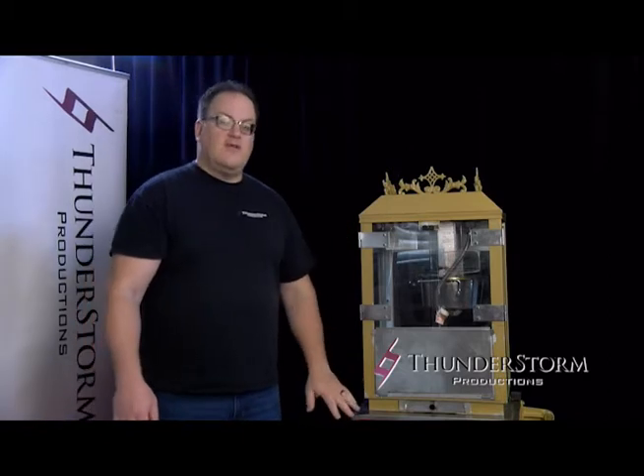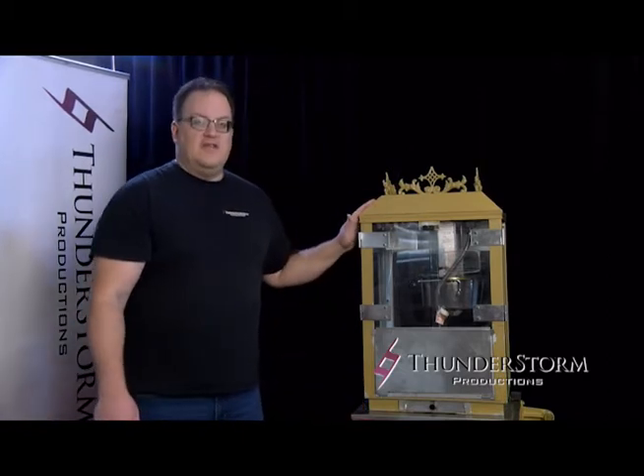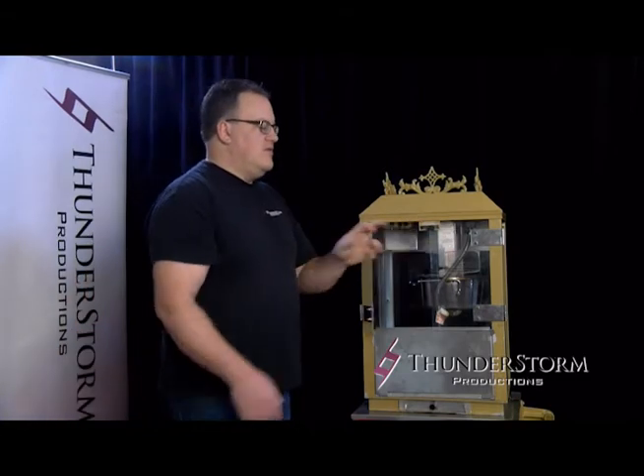Popcorn Machine. Today from ThunderStorm Productions, we're going to show you how to use our popcorn machine. The machine will come to you delivered set up like this, either on a cart or just by itself on a table, depending on what you'd like. So the first thing you're going to want to do: